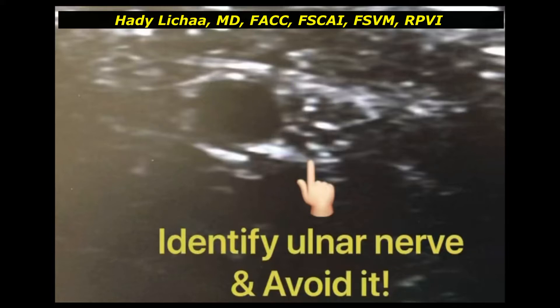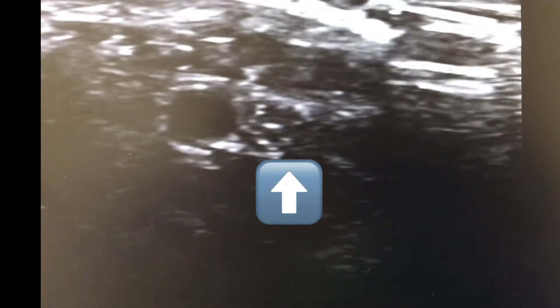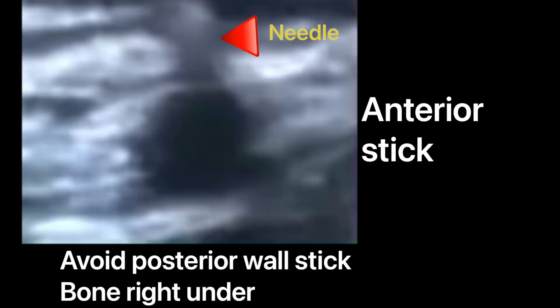This is Hari Lishan, interventional cardiovascular specialist, presenting tips on ulnar artery access. As you see, the ulnar nerve here has to be identified and avoided — not only painful, but it causes a lot of long-term neurological side effects.